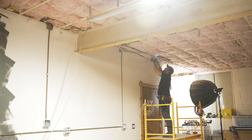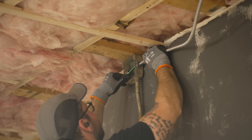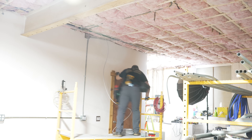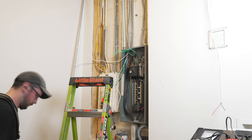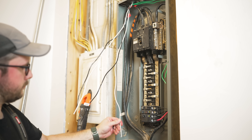Another thing I didn't really specify in the last video was the code requirements for fastening MC cable — it needs to be fastened every six feet and within 12 inches of terminations like going into a junction box. I had eight 240 volt circuits in total here in the shop, so that was a lot of MC cable. I made sure to label each wire as I ran them into the panel to keep from getting confused later, and one very important thing to consider is what size wire to use.